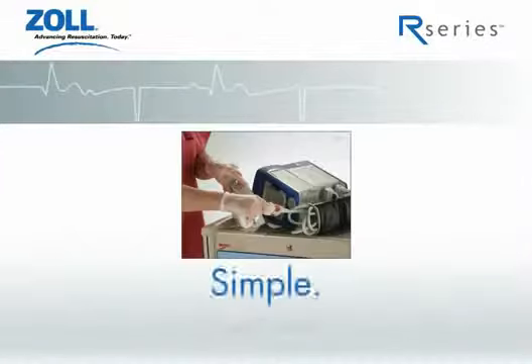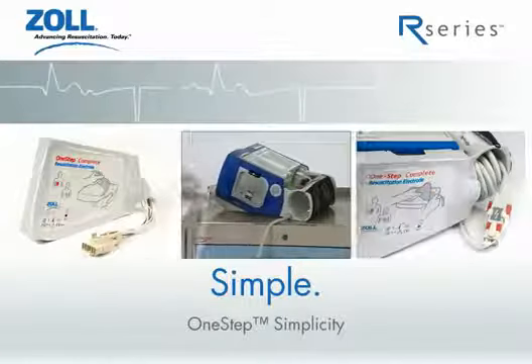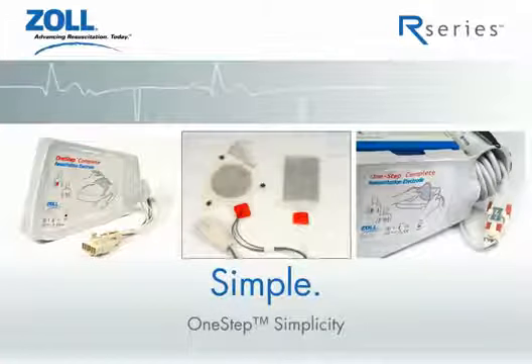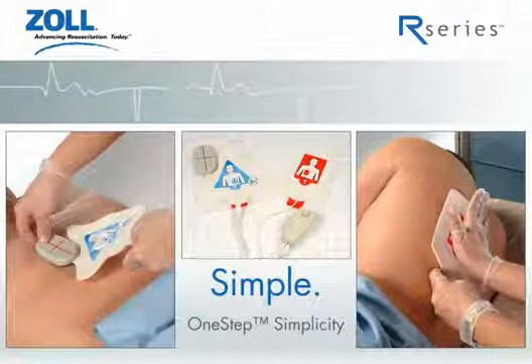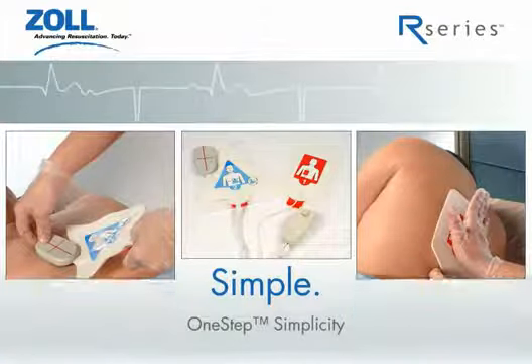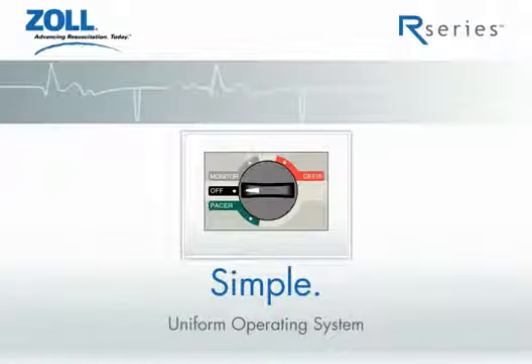Simple starts with a one-step cable. Simple continues with a one-step electrode that is stored on the defibrillator. And thanks to built-in ECG electrodes, you can now pace your patient without attaching a separate 3-lead cable. Most importantly, simple continues with Zoll's Uniform Operating System. All critical functions begin with this one main dial, and the functions are color-coded for ease of use.